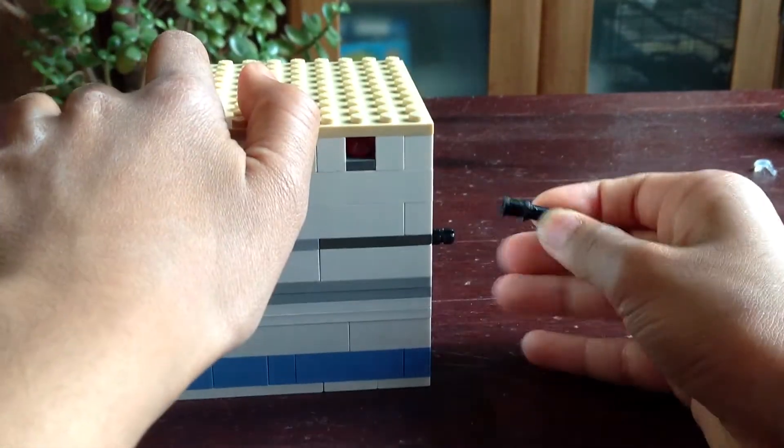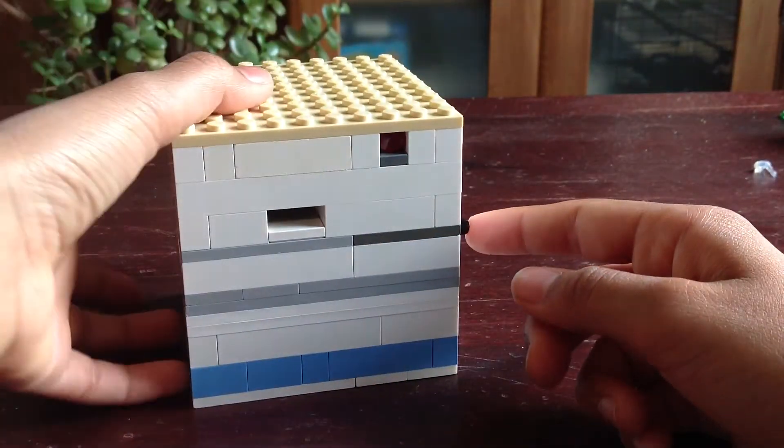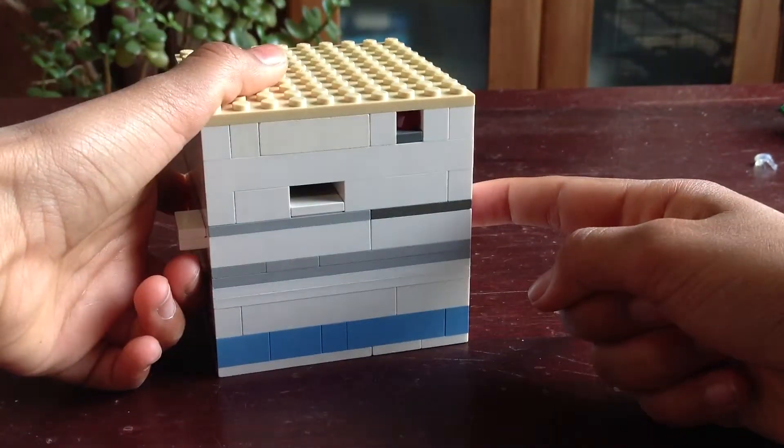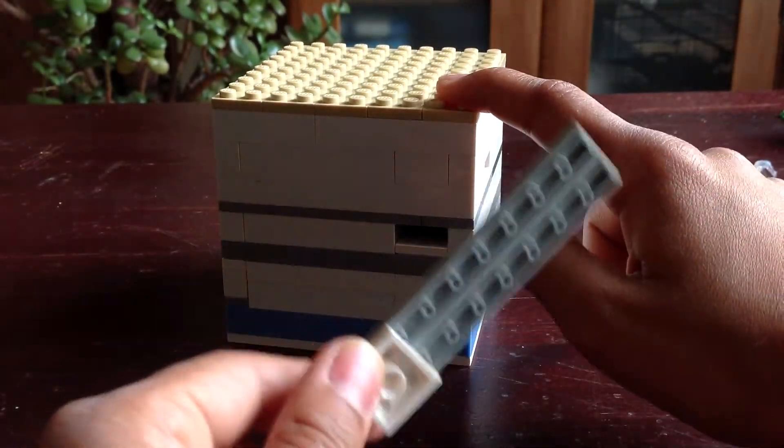So you end up pulling out the key. And this, as you can see, gets stuck. So you just want to push it - like this - and you get this one piece at the back. Pull it out, and you end up getting this.